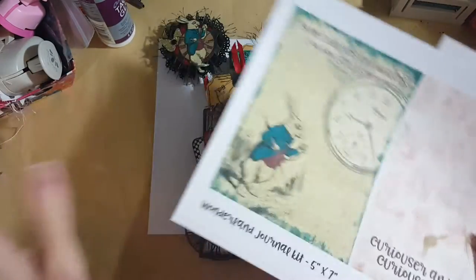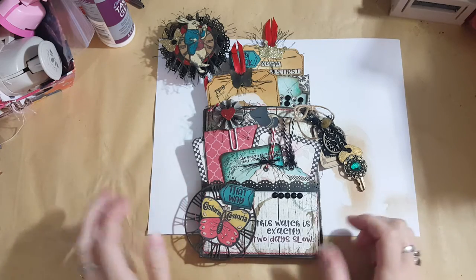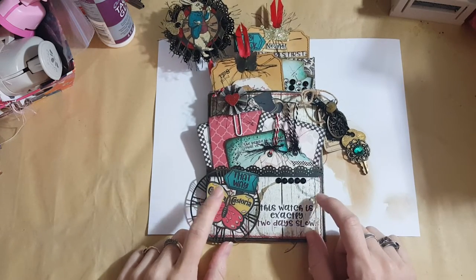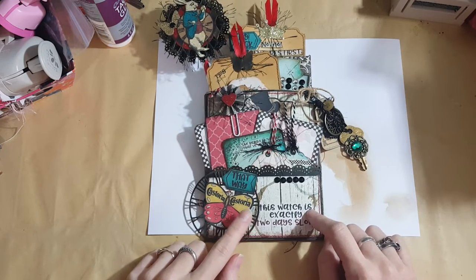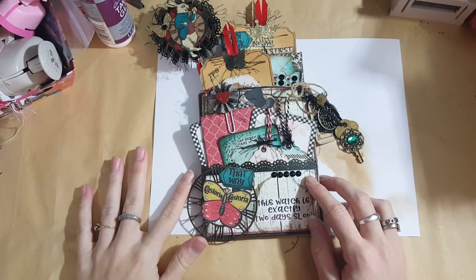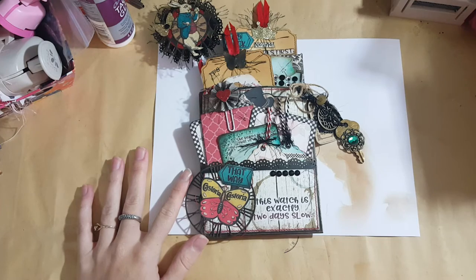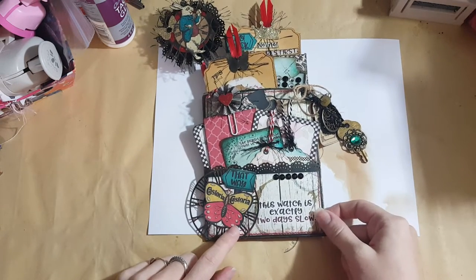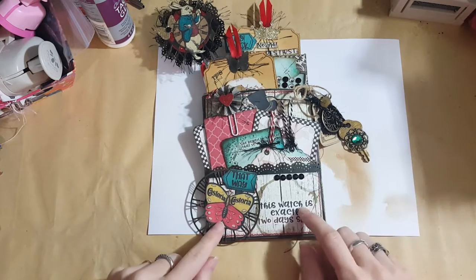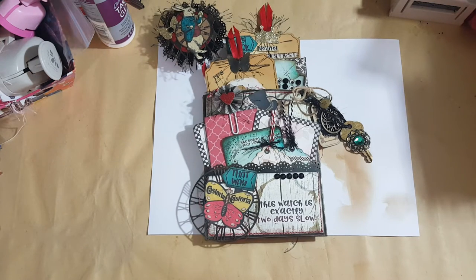It has tons of ephemera and little things that you can cut out, which was so fun to do. I made a loaded bag - I constructed it out of black cardstock. That's the first time I've ever made one of these. I actually saw an Alice in Wonderland themed loaded bag on YouTube by Karen Tremblay - oh my gosh, it was amazing. I got my inspiration from her, and I had a lot of the same dies that she used.